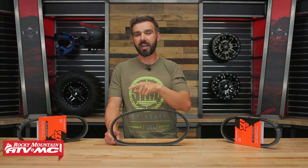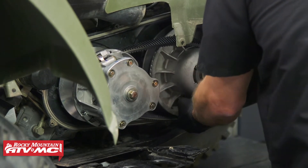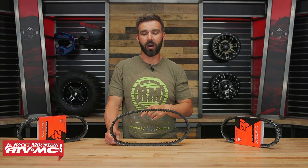Also, if you've never changed the CVT belt on your machine, we have lots of good how-to videos that show you step-by-step how to do it. We also show the tools that are needed for the job. So if you've never done that, do yourself a favor — get subscribed to the Rocky Mountain YouTube channel and give those videos a watch.